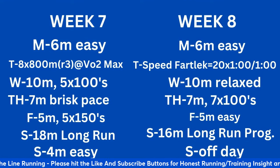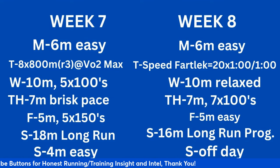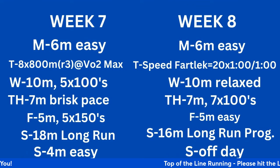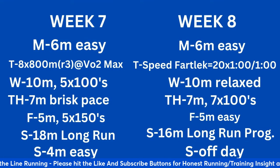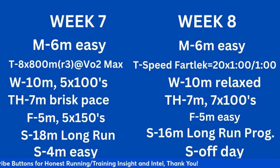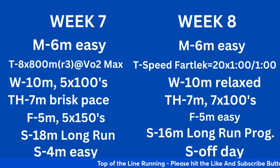Week 8: 6 miles easy Monday. Tuesday: speed fartlek — after warm-up, 20 times 1-minute hard versus 1-minute easy. The 1-minute hard progresses from 5K pace down to 3K pace; the 1-minute easy at marathon pace if you can. That's 20 minutes of total hard running. Wednesday: 10 miles relaxed. Thursday: 7 miles with 7 by 100-meter strides. Friday: 5 miles easy. Saturday: 16-mile long run progression — dropped 2 miles from last week but made it progressively faster, going from 9:15 to 7:45 per mile. Sunday off.